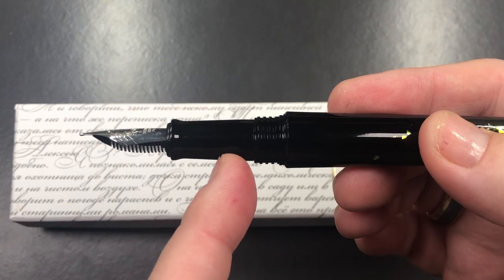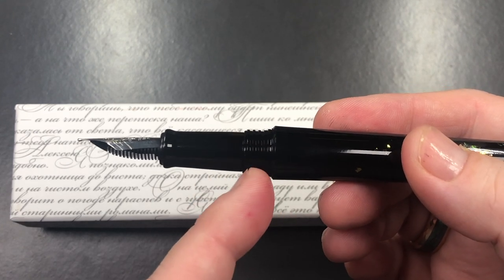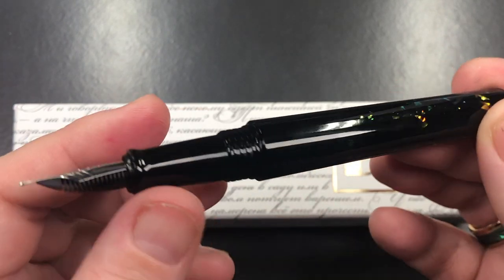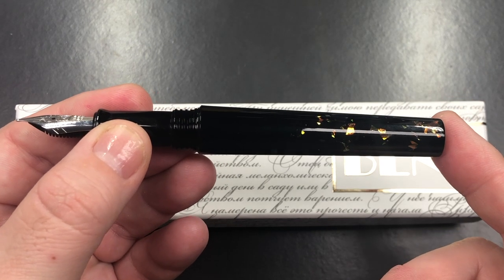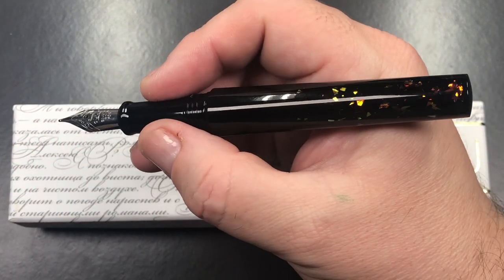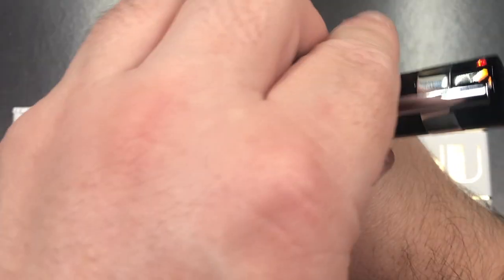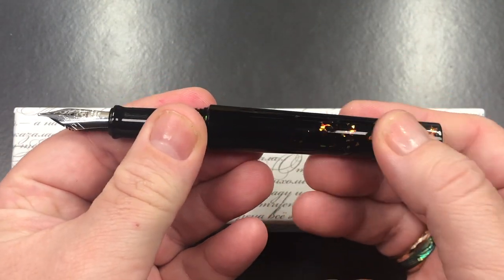The section starts to taper out a little bit, and then you have these wide cap threads — they're not actually sharp. You do have a bit of a step down from the body, which allows the cap to butt onto the body without any overlap, so it's quite seamless. In my hand, this is actually quite a nice size pen. These do post quite nicely.